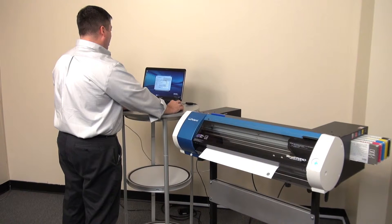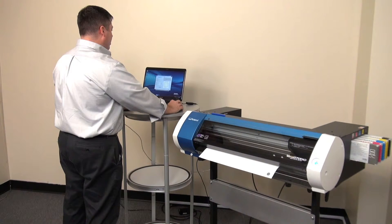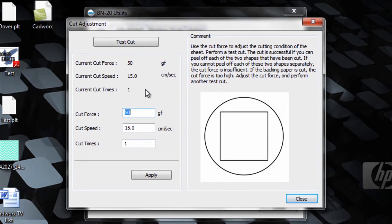Click OK and if necessary, adjust the cut force in 5 to 10 gram force increments and continue test cutting until you get the correct pressure and cut. For example, if I wanted to adjust it to 60, I would highlight, enter in 60, and then press apply.